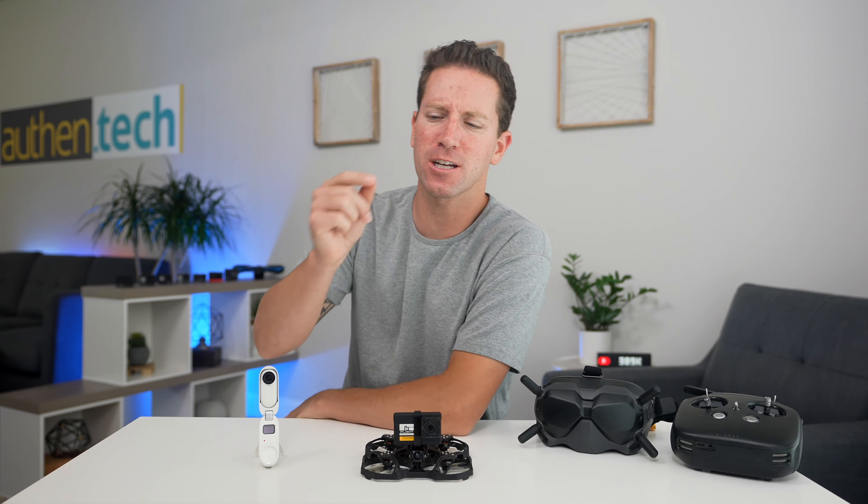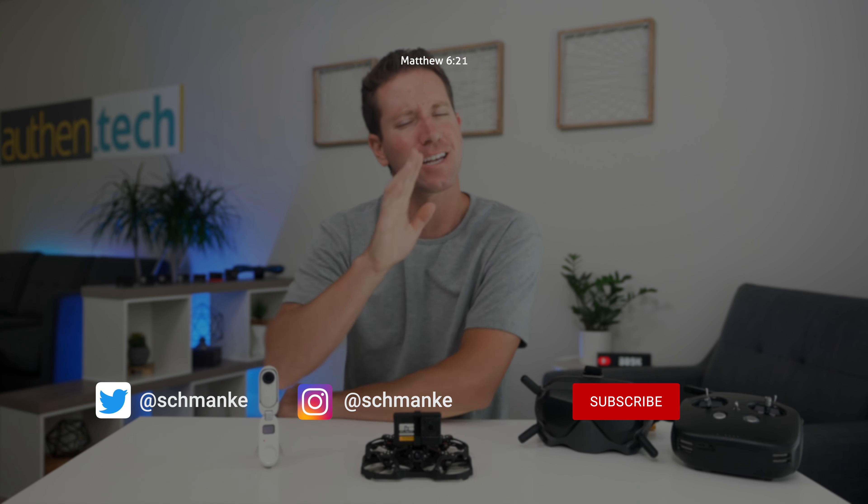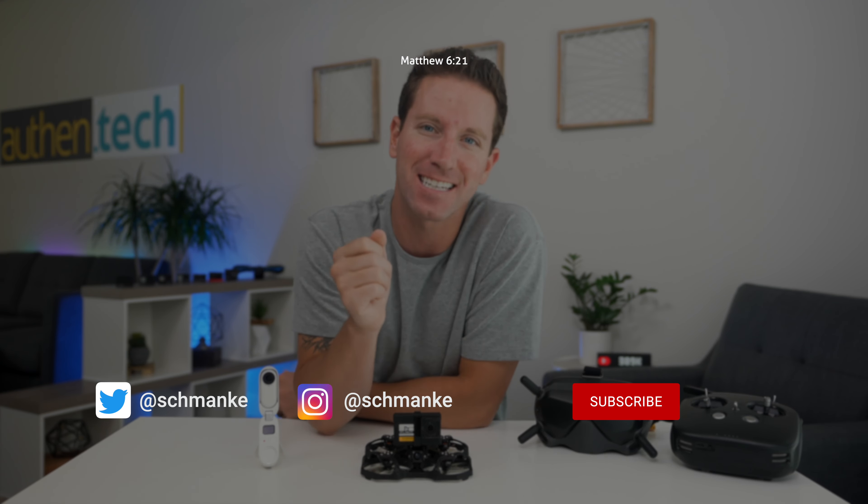My affiliate links are down in the description if you want to support me in these kind of videos. If you want to learn more about any of these products, let me know your questions down in the comments — I always try my best to respond, and I'll see you guys in the next one.